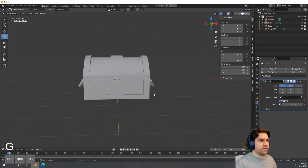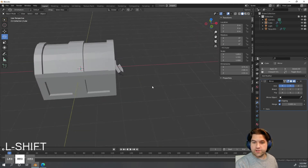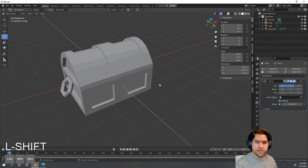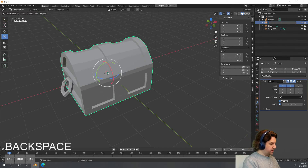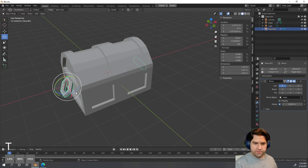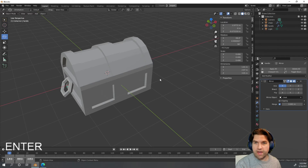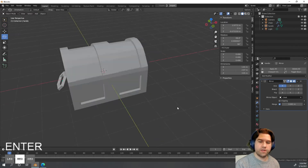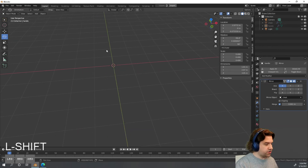Let's do one last thing — a good treasure chest needs a lock. But first let's name things, because right now we just have 'Cube' and 'Torus.' I can double-click any name in the outliner and call it 'chest.' I can also select an object and hit F2 to rename it — I'll call the handle 'handle.' This makes it much easier when hiding or showing objects from the menu. Now let's hide both of these.